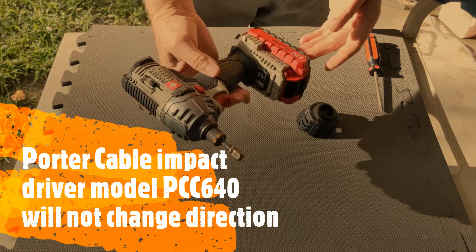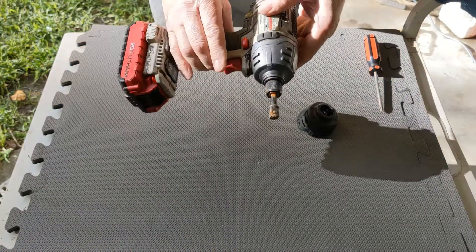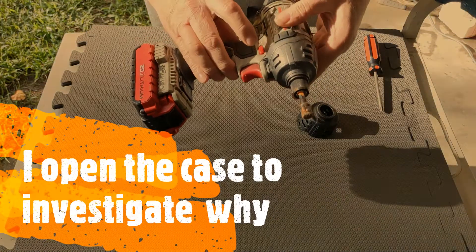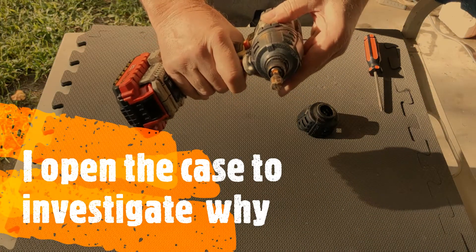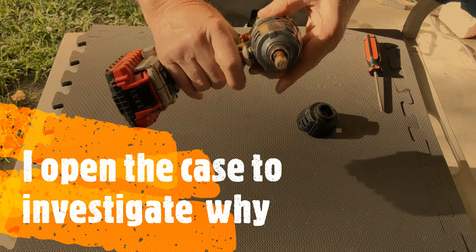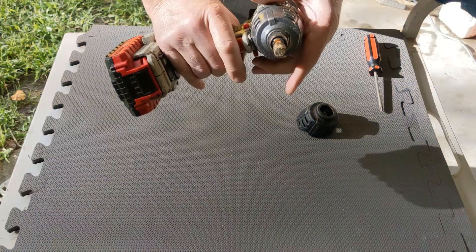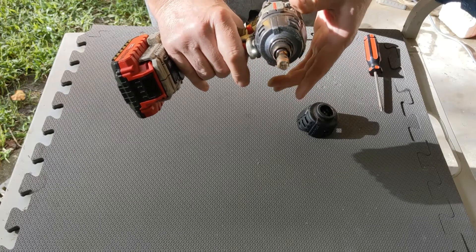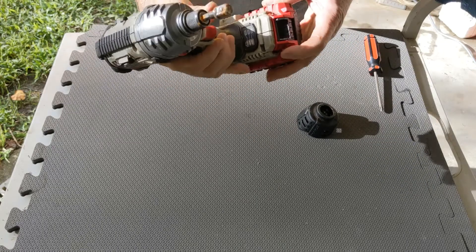I've got this poor Cable impact driver. It has a little problem where the forward and reverse switch doesn't work. It goes in reverse no matter which position you put the switch in. I want to take a look at that and see if I can figure out what's going on.